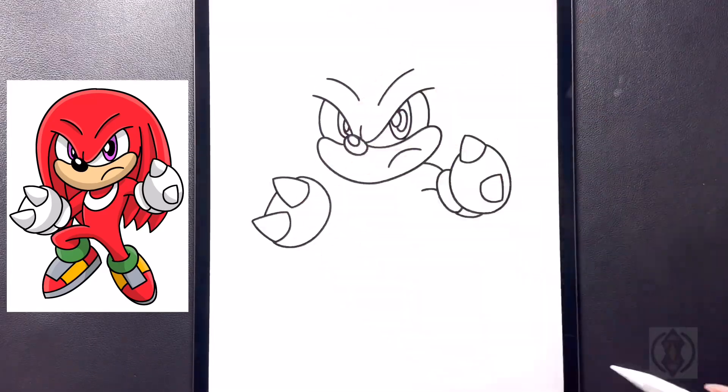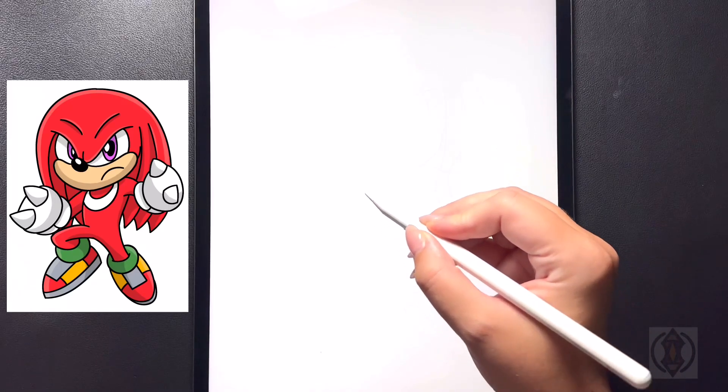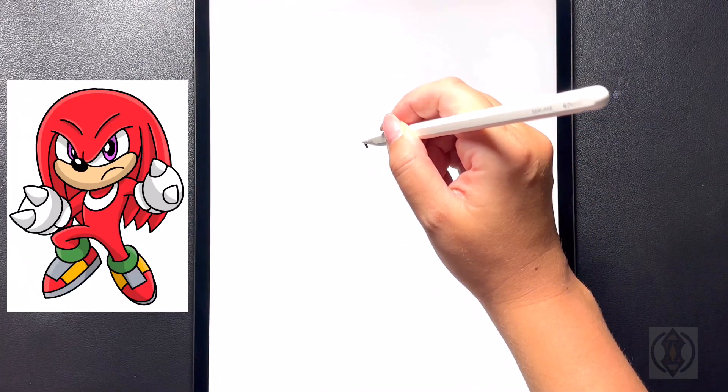Hey art friends, welcome to today's how-to. Today we'll be learning how to draw Knuckles. Let's get started by coming up towards the top left hand side of our page.